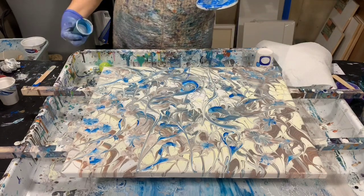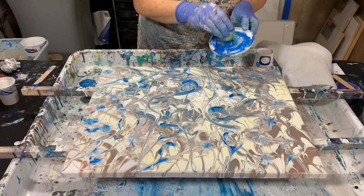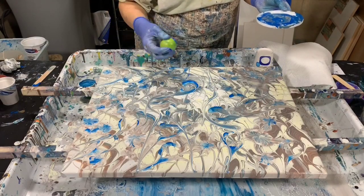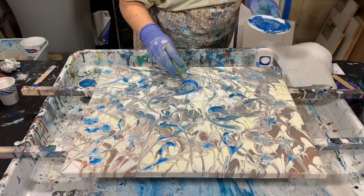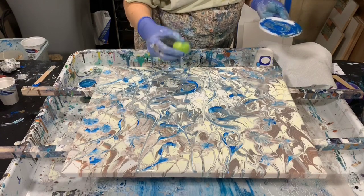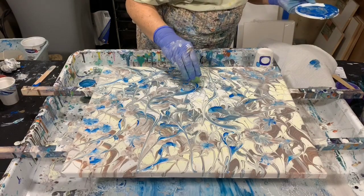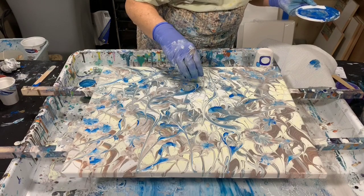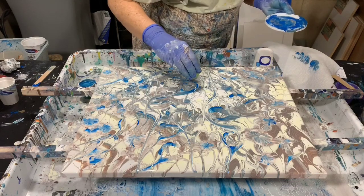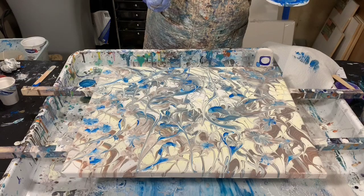Another thing you can do — I wanted to mention — is I did take my little balloon and dunk it in the blue a little bit. If you see a spot on your canvas where you can see the canvas showing through, you can do a little balloon kiss on that and it will fill it in. Just a little balloon kiss here and there and it will fill that in, so you don't have to worry about that.